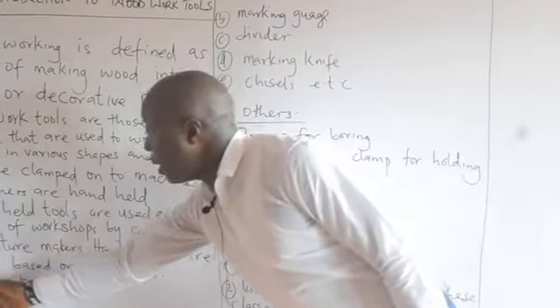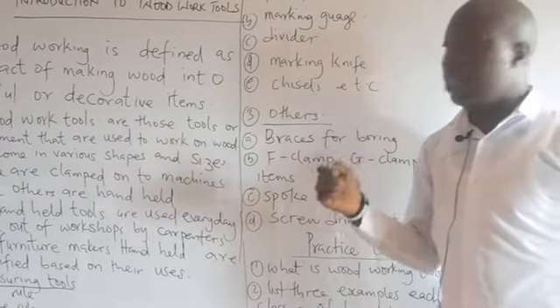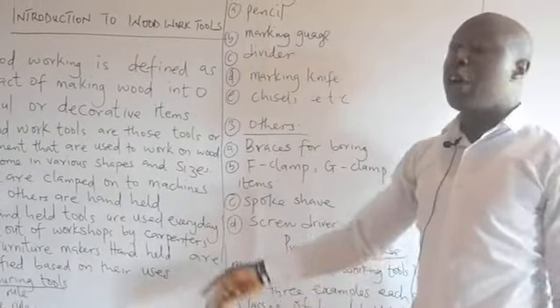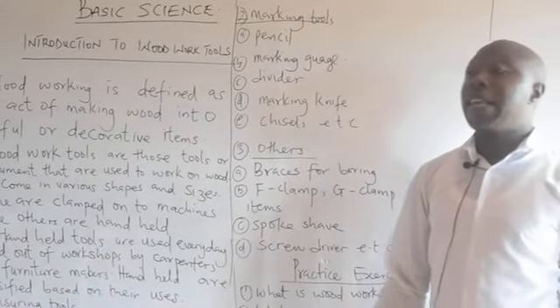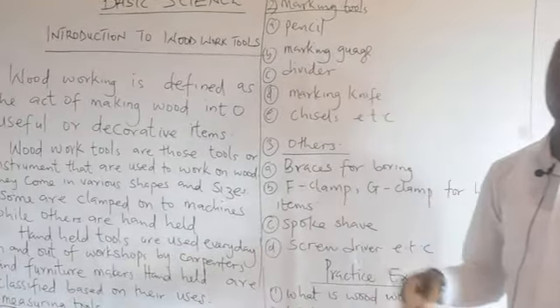Examples of measuring tools include the tape rule, meter rule, folding rule, and metal rule. These tools are used by carpenters to take measurements on wood when constructing an item.